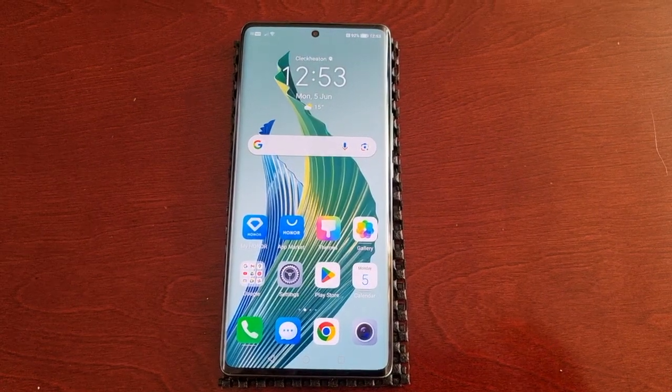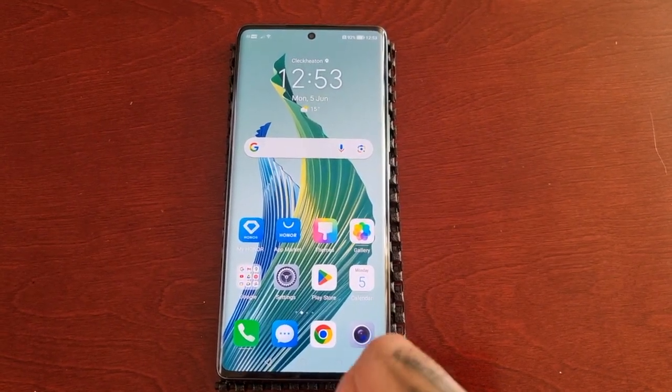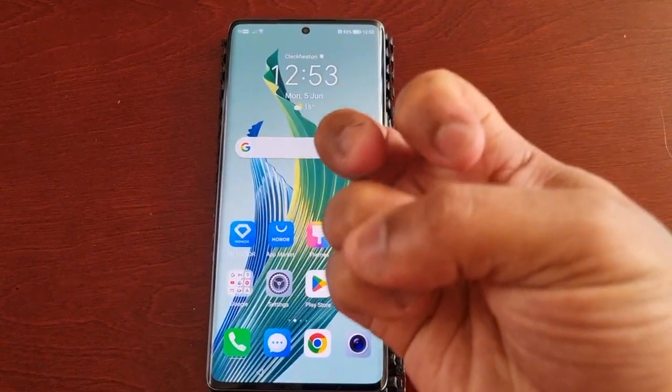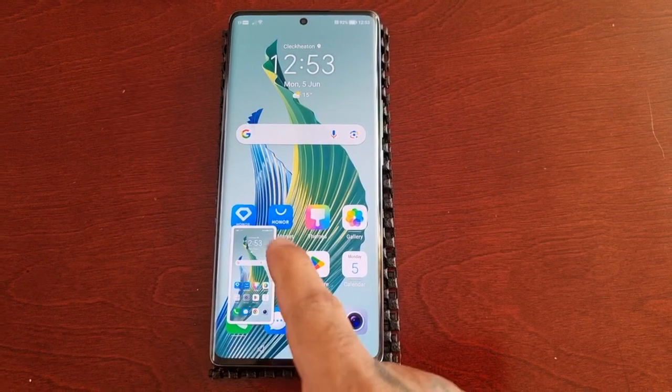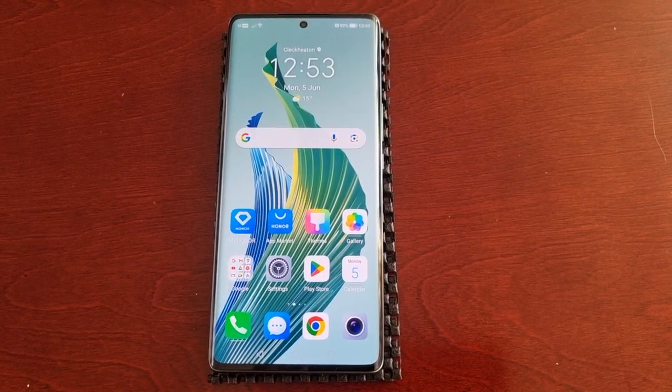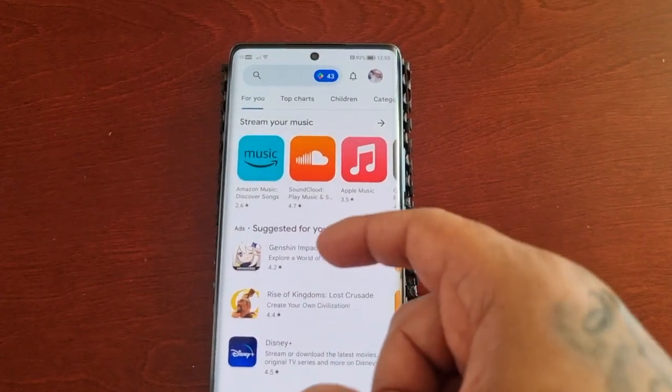If I want to just take a screenshot of my home screen, I would simply knock twice on the display — and bam, as you can see it's taking a screenshot.